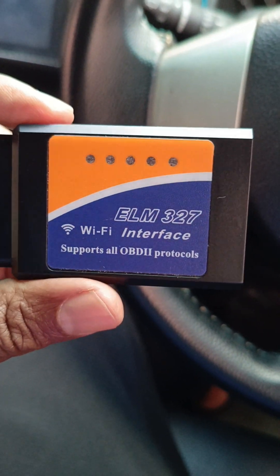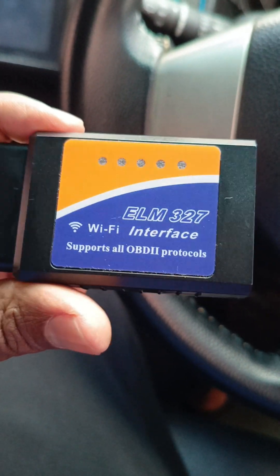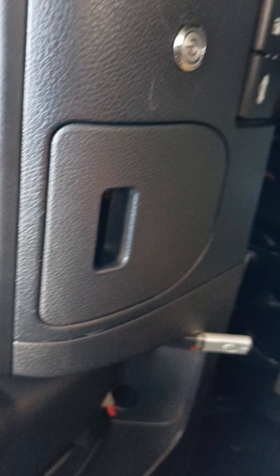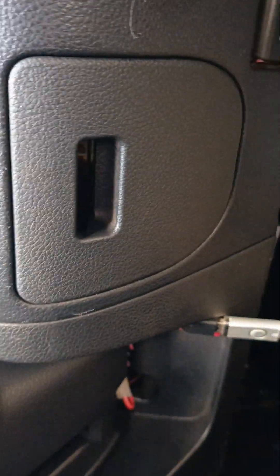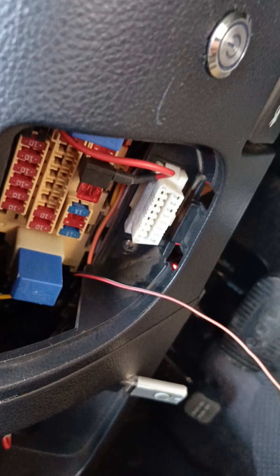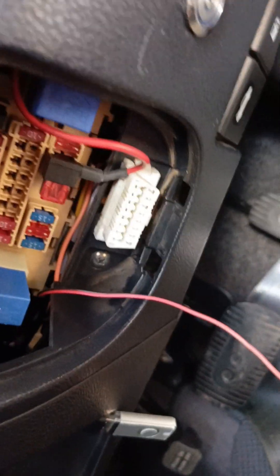Let me show you how we are going to use the device to do our diagnostics. First and foremost, you need to find your vehicle's OBD-2 port. This is a Nissan Note, so the OBD port should be somewhere here. You open this hatch, and yeah, there is the OBD port.